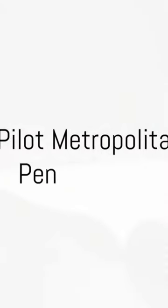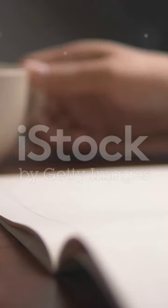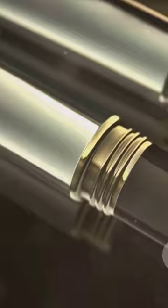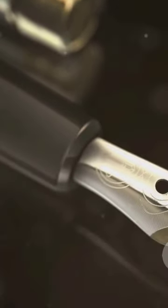Unleash your creativity with the Pilot Metropolitan Fountain Pen. A symphony of design and functionality, this pen is not just a writing instrument, it's a statement of style and sophistication. The Pilot Metropolitan Fountain Pen is a perfect blend of elegance and durability, crafted with a sleek metallic body that feels as good as it looks.